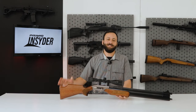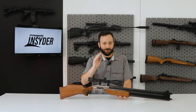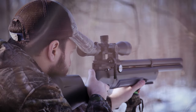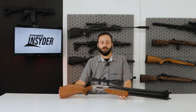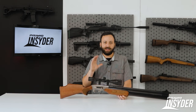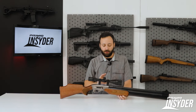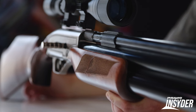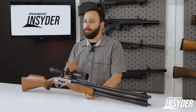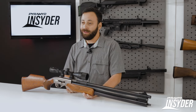Welcome to the Pyramid Insider, friends. Today we have a brand new one in the Seneca line, the Dragon Claw 2. It was announced kind of out of the blue a couple of weeks ago at the beginning of August and is a new take on the original Dragon Claw, powered up. Most of the changes have been internal, so we'll run through the gun since we've never really looked at a Dragon Claw in depth before.